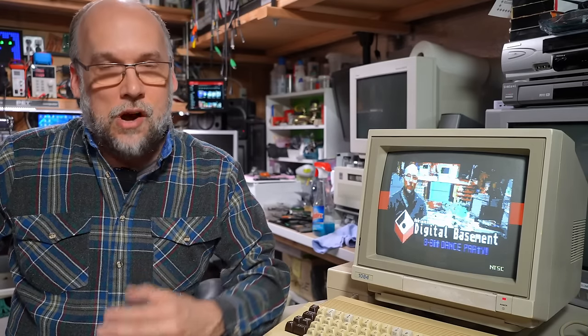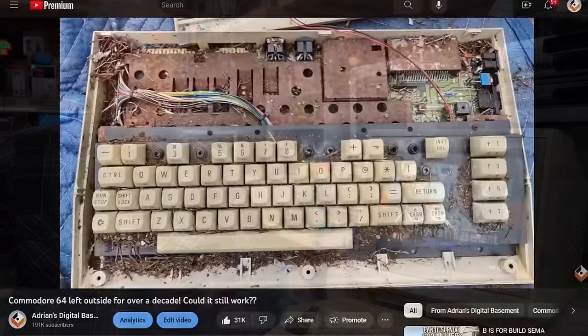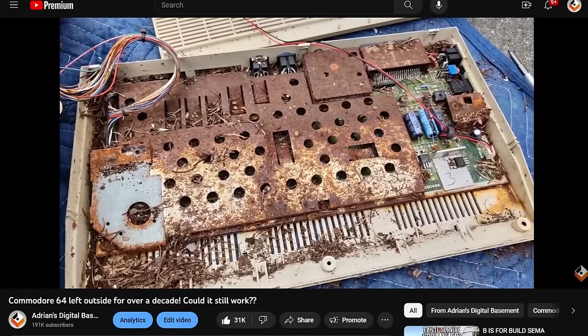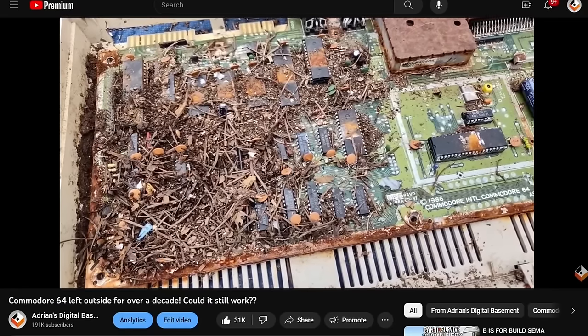Hello everyone and welcome back to Adrian's Digital Basement. About five years ago, I had a video on this channel about the field found Commodore 64 — a C64 that was literally left out in a field for about 20 years and then given to me. It was filled with an ant farm, pine needles, and dirt. I hosed the computer off and miraculously, it just worked.